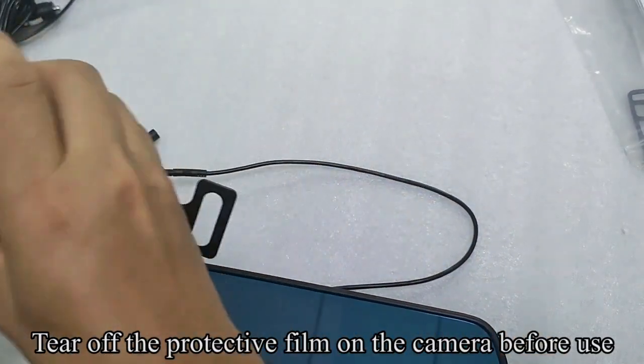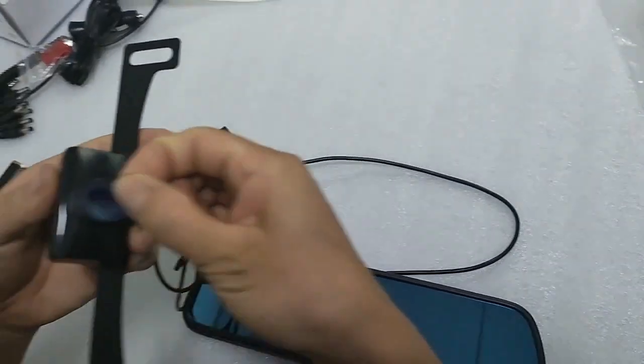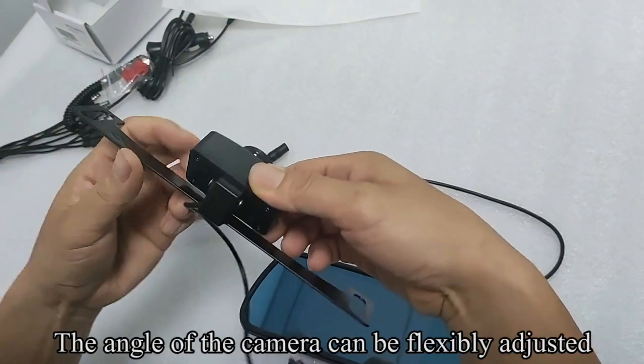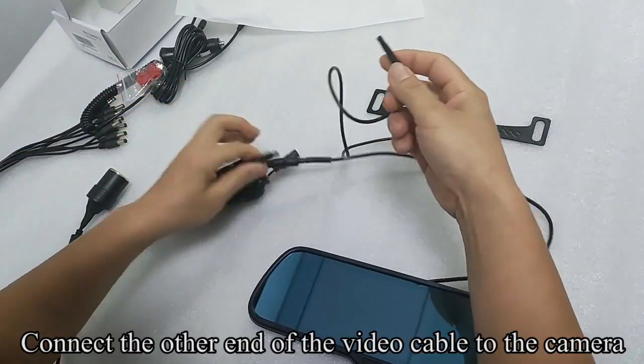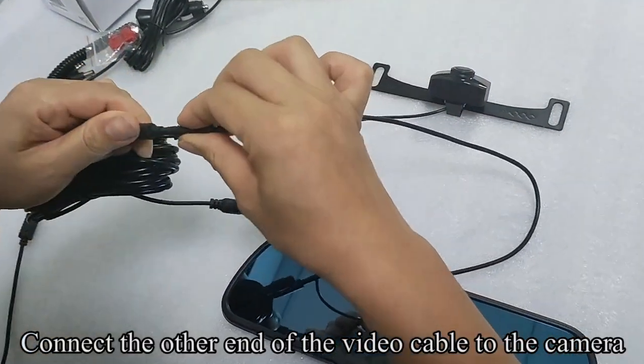Tear off the protective film on the camera before use. The angle of the camera can be flexibly adjusted. Connect the other end of the video cable to the camera.